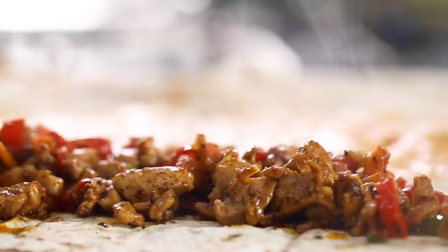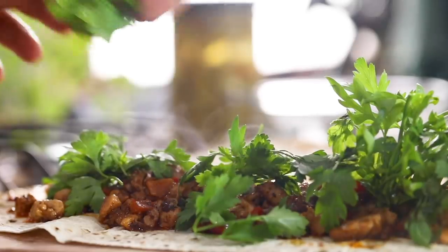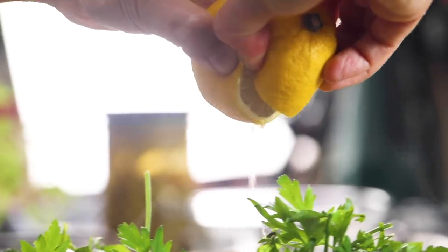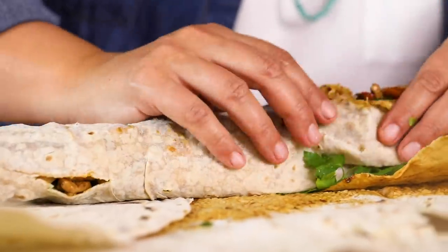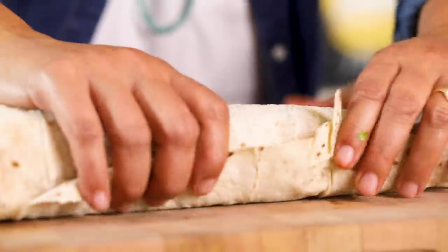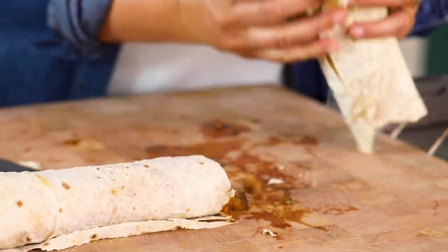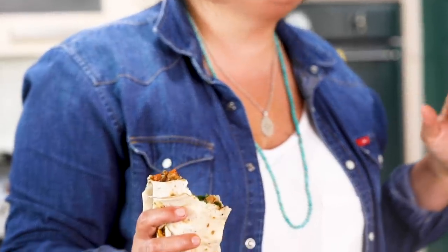On top I'm going to add some parsley — you can also add coriander or rocket. For a final touch, a little squeeze of lemon. Now I'm going to wrap it — you have to be fast, because if you wait it will break. I put it in the middle — half for you, half for me. It's hot but not mind-blowingly hot.